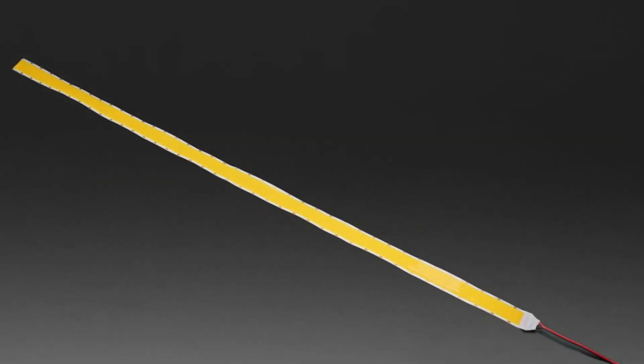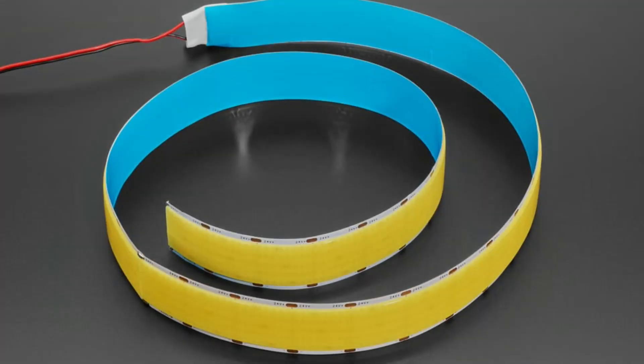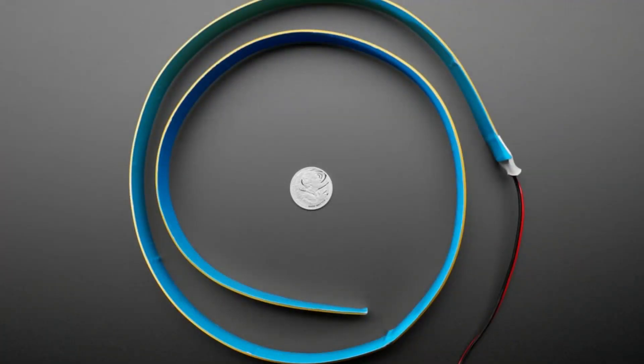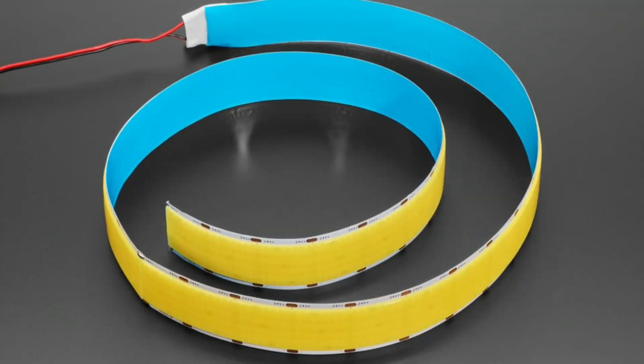We have one that's warm white and one that's neutral white, and we'll probably get a cool white one as well. They've got tape on the back so you can stick them to stuff. You can cut it, give it 20 to 24 volts, and you can PWM it. It's not individually addressable — the whole thing acts like one gigantic LED. It's definitely cool for art and architectural lighting projects, backlighting, and of course it's on a flexible PCB so you can wrap it around whatever you want.